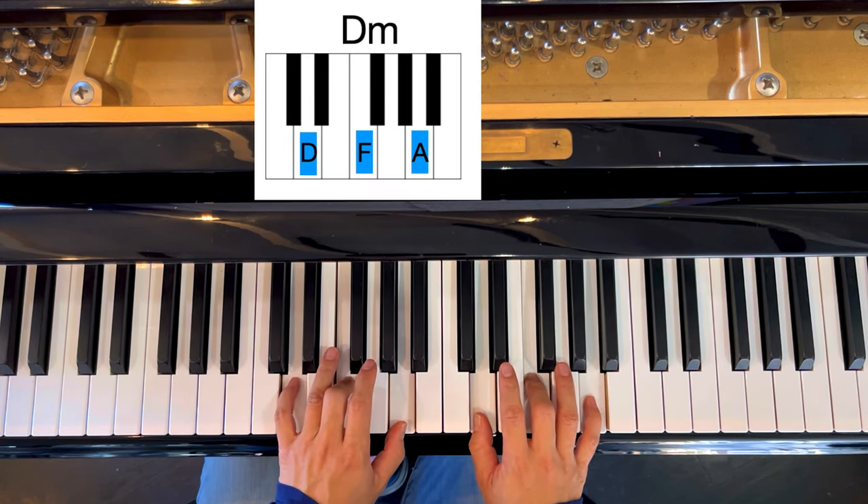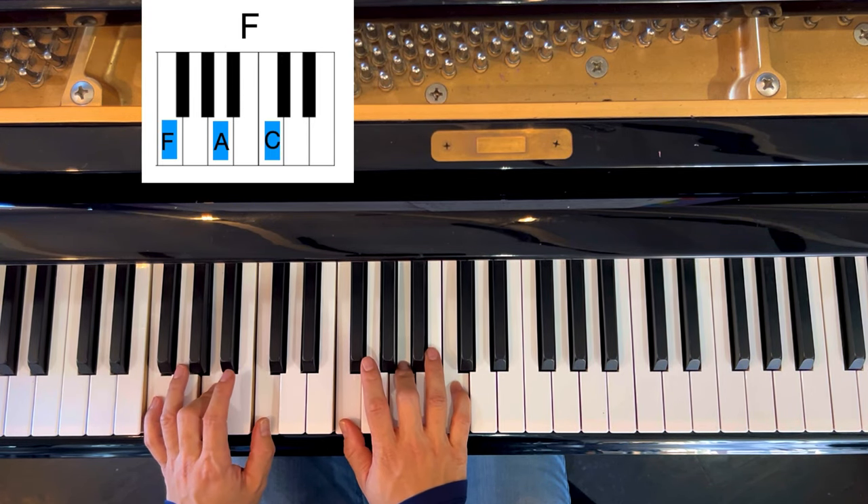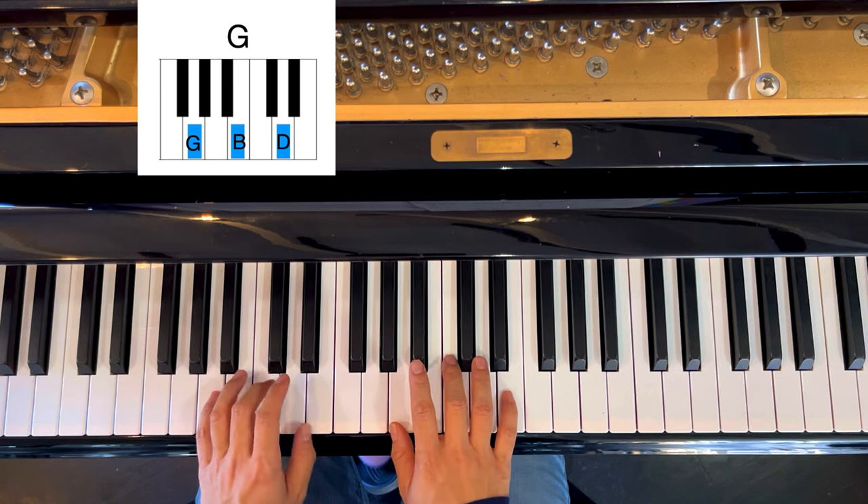Move up one is D minor. Now the F — three black keys — F, A, C. Move up one is G. Up one more is A minor.